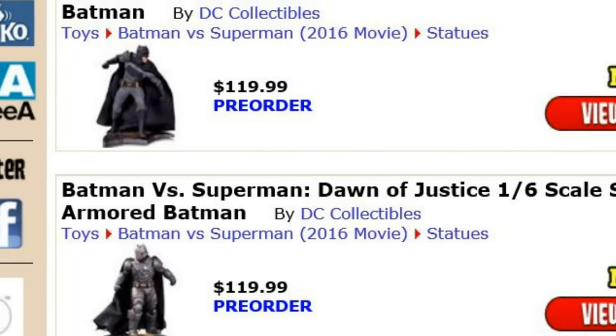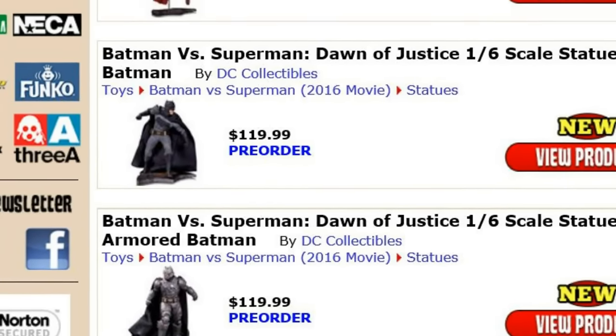Hey guys, I'm Hunter Knight. If you want a collectible like the one we're about to present, there is a link in the description to Big Bad Toy Store. They offer great customer service and international shipping. And now let's continue with this showcase review.